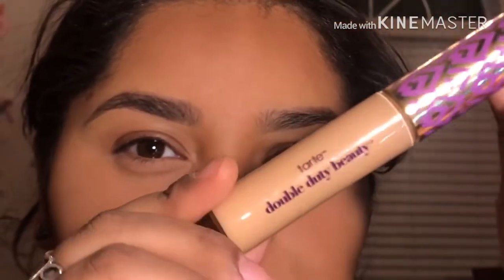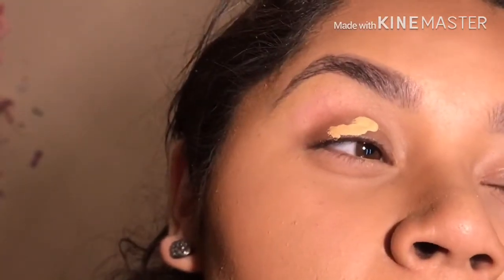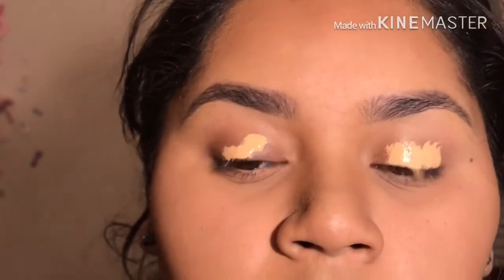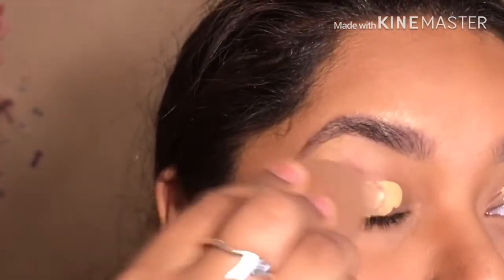Hope you guys enjoy and keep watching. To start with, I'm going to be using my Tarte concealer on my eyelids as primer — this is a double duty one. I'm going to go ahead and apply some right here on my eyelids, and I'm not going to be setting the primer, I'm just going to go ahead and blend it in.